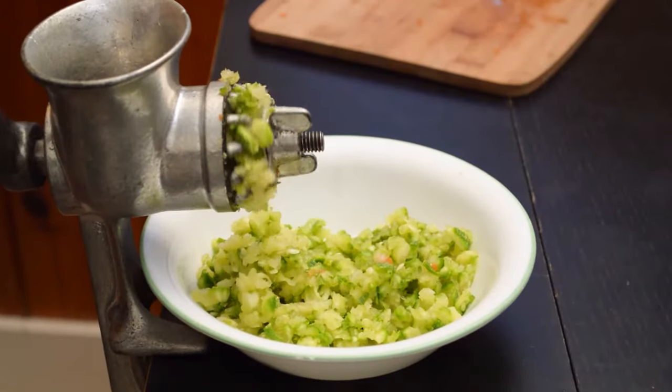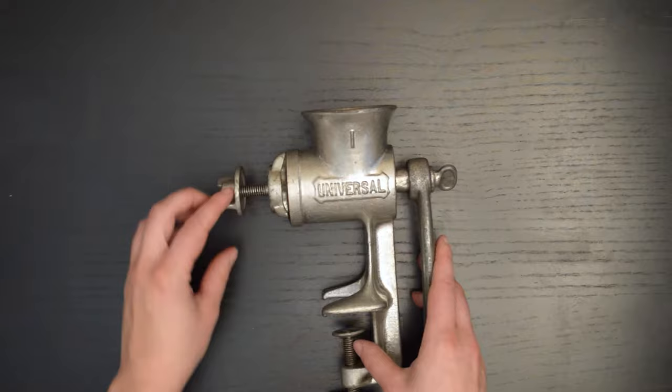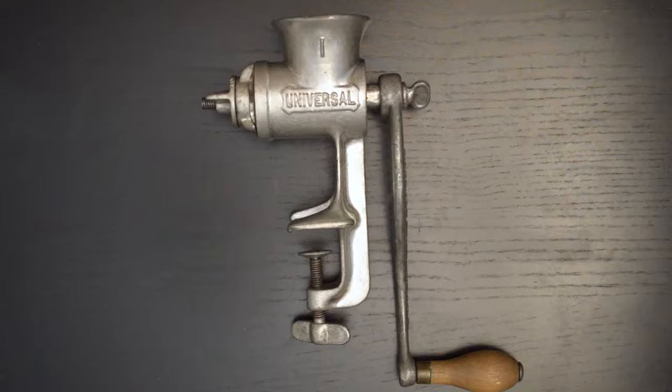Hey, it's Veronica with Craft Review. Today I'm doing a profile on a kitchen gadget called a Universal Food Chopper. This one's pretty detailed, so feel free to use the time index in the description to skip around to the parts that interest you. First, a little history.